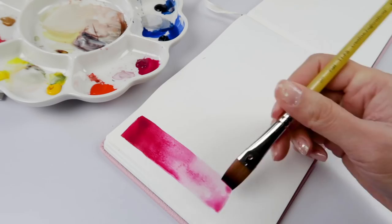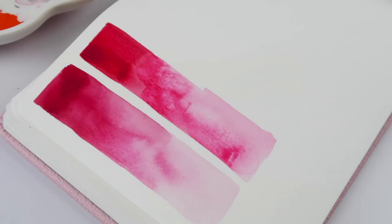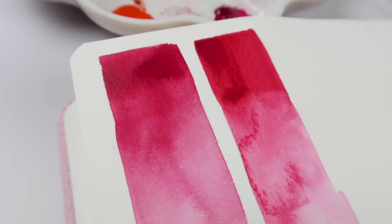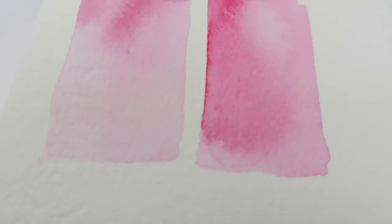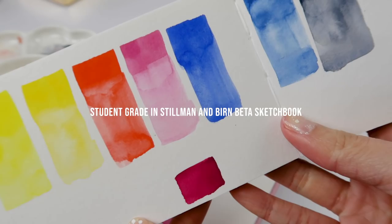Let's have a side-by-side comparison to illustrate this a little bit better. On the left is the Student Grade, on the right is the Professional. I am able to get a really nice dark mast tone with both paints, but the Professional line is a little bit brighter — it kind of leans a little bit more red, coral-y in comparison to the Student Grade. I prefer the Professional Grade more.